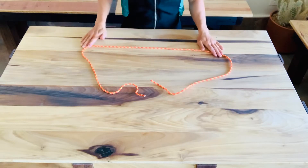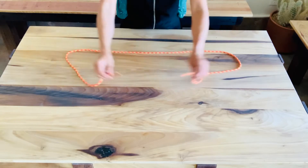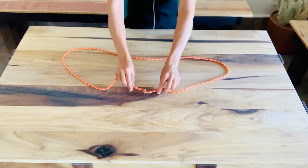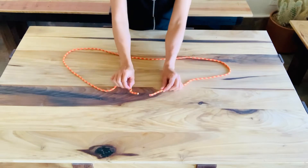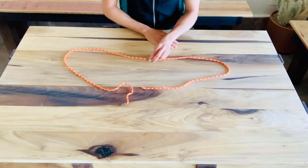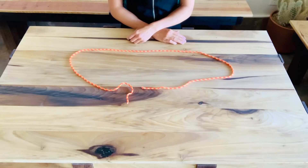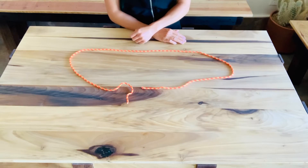I have here a cordelette. This one is just a six mil, about five and a half feet long, but a nice bright beautiful color, great for demonstrating. If you decide to get a cordelette to add to your rack, it's a very handy tool to have as a trad climber. I recommend a seven mil cordelette that's at least 20 feet long.